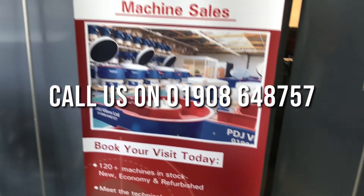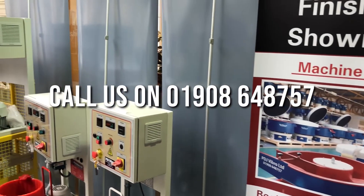To learn more, to speak to experts, please do give us a call or email us for your details. We look forward to helping you. Thank you.